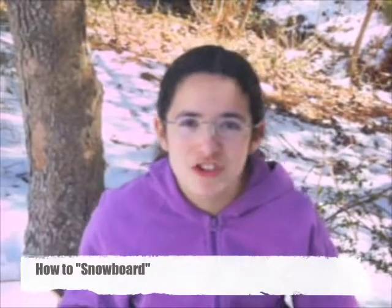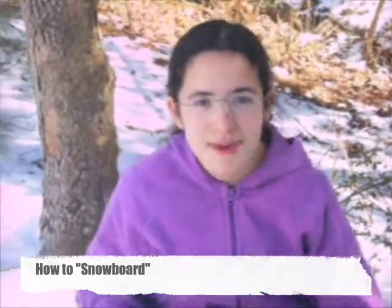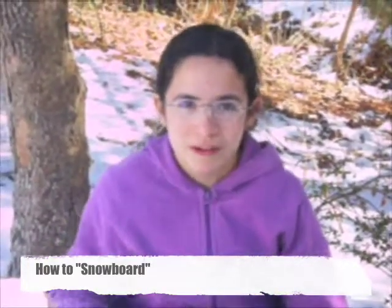Hello, today we're going to teach you how to snowboard. A few days ago, we wanted to take you something different besides sledding. We've been sledding for a long time and it was fun, so it wasn't new. So we thought of snowboarding.